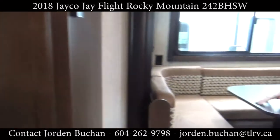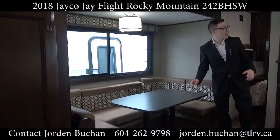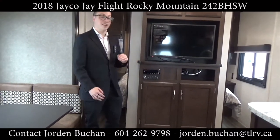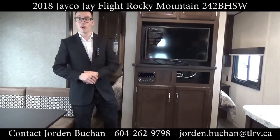It's nice that you get a U-shaped dinette — tons of room for the family to eat or play games — with the entertainment center across from it. You get the Furion TV and also a DVD player, radio, HDMI, USB, and Bluetooth — the whole works.